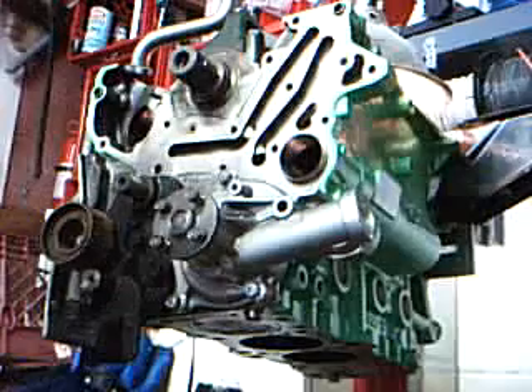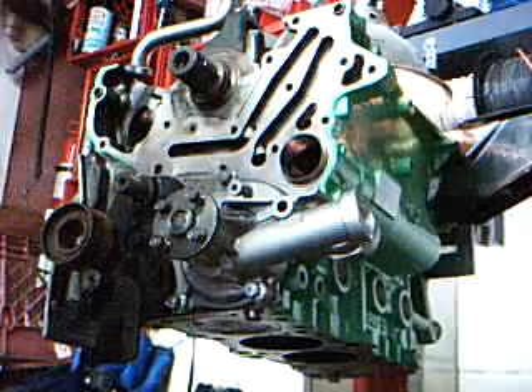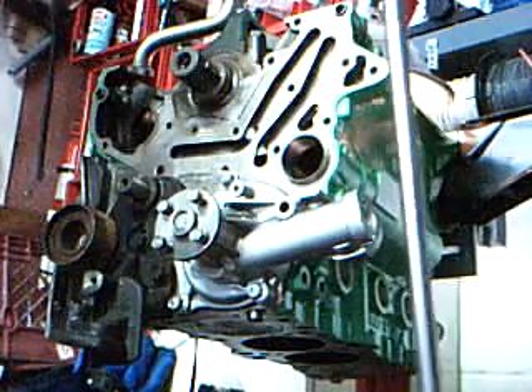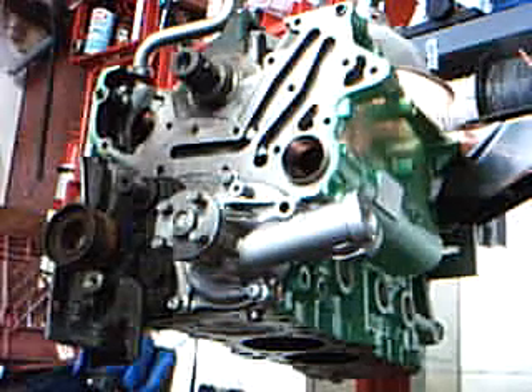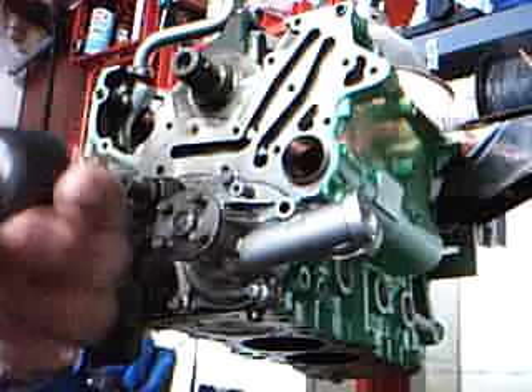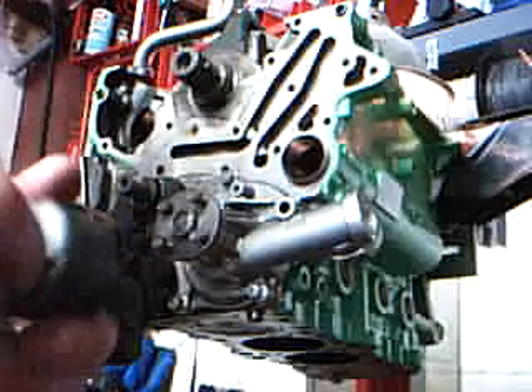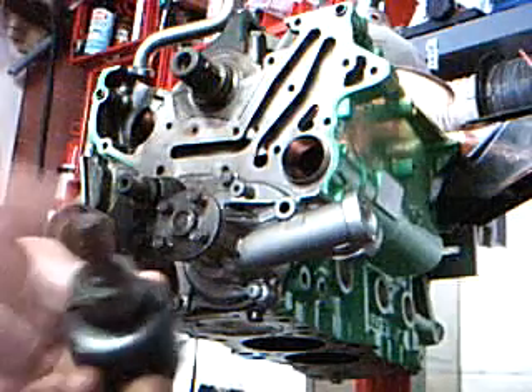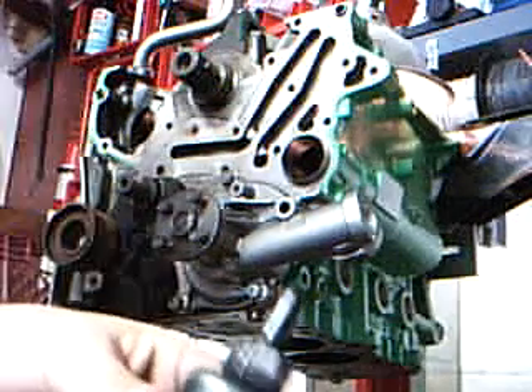Now with that one, you've got to press it in — you've got to beat it in there somehow. What I used was this extension here, about two feet or so. A deep well socket and a hole saw bit. The reason I chose the hole saw bit is because it's the same outside diameter as the bearing, which for mine I think is like an inch and three quarters. This is how it goes into your drill or whatever you're using.